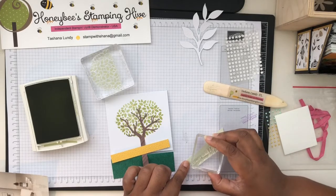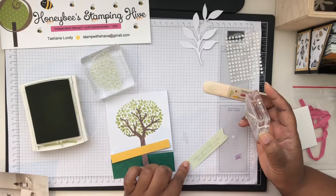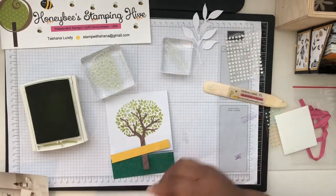My 'F' didn't really come out. I'll fix it later.